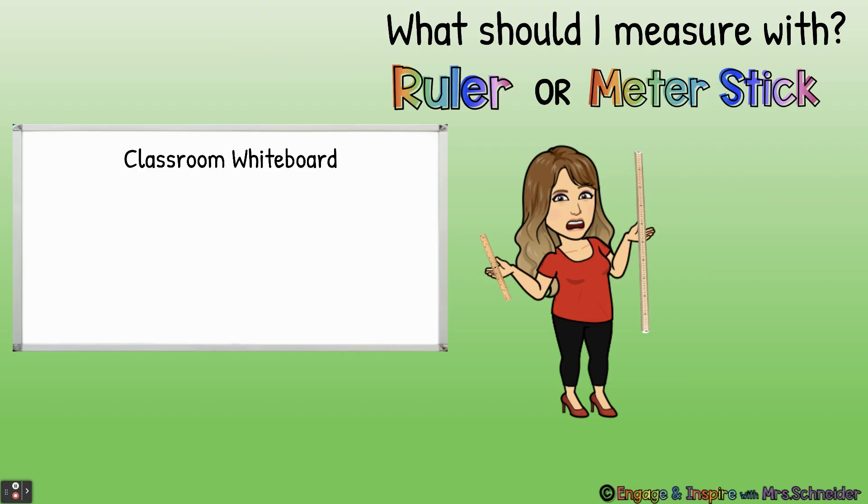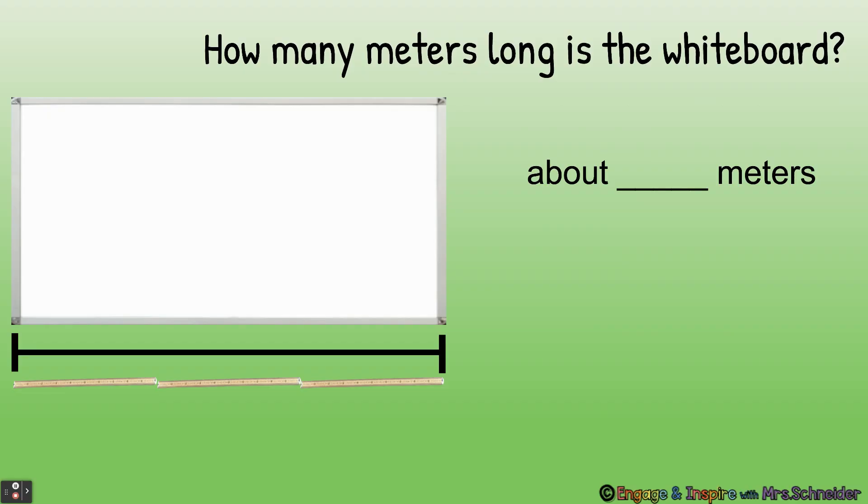In real life, what should I measure my big classroom whiteboard with — a ruler or a meter stick? A meter stick, because the whiteboard is big. We measure big objects with meter sticks and small objects with rulers. How many meters long is the whiteboard? About how many meters? The whiteboard is about three meters long.